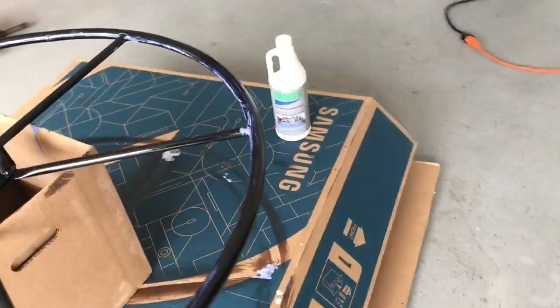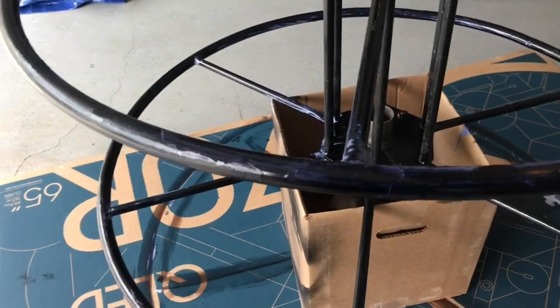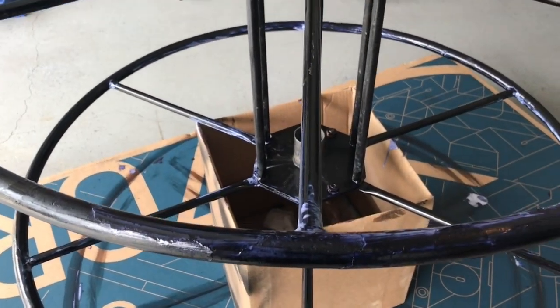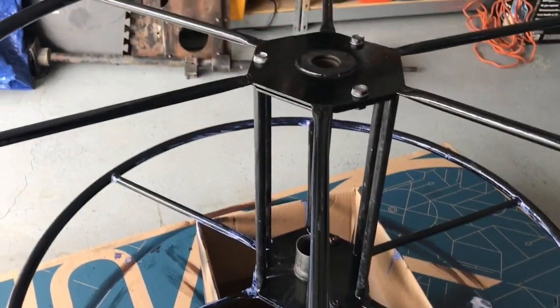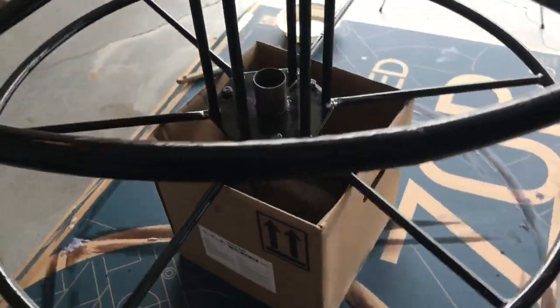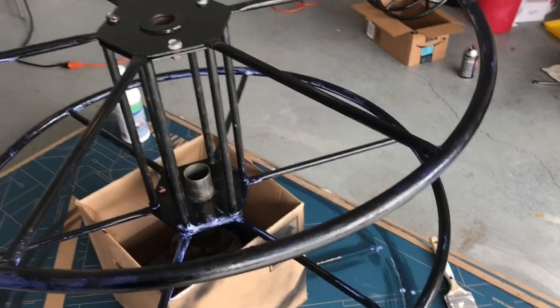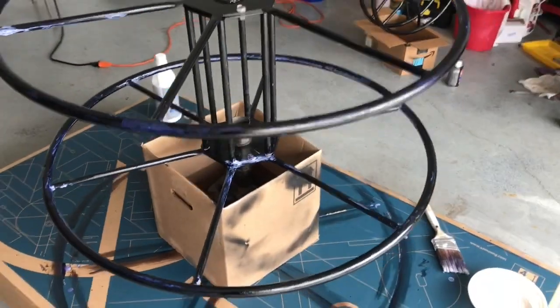My understanding is you can leave it like this or you can paint it. I'm going to leave it as-is — basically all I wanted was to neutralize the rust. Thanks for watching, god bless, have a great day, bye bye.